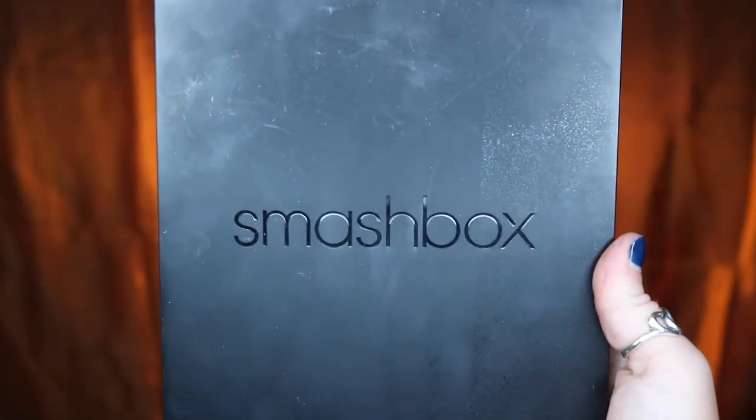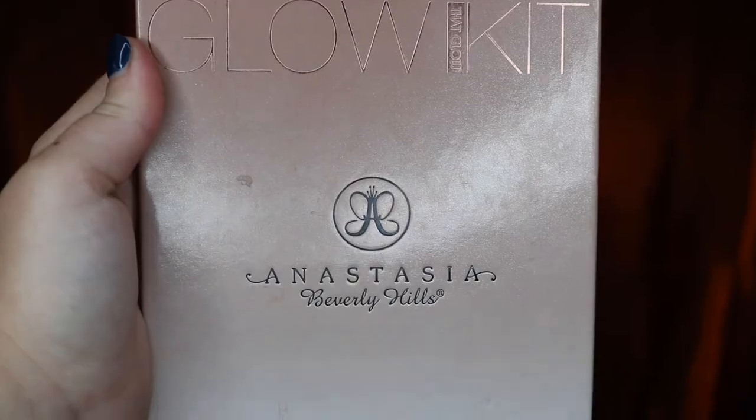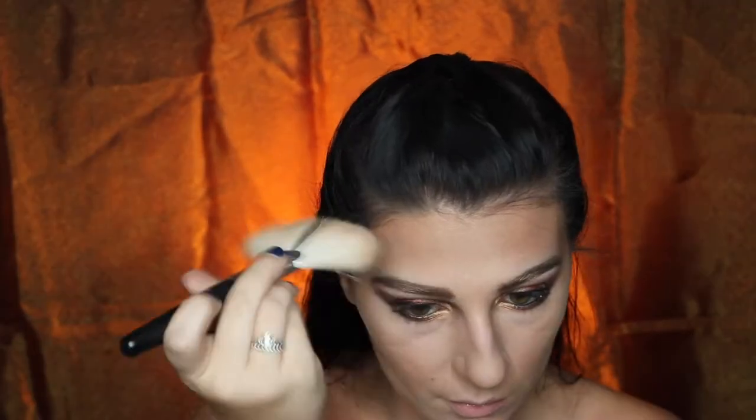Going into my Smashbox Blush Palette, I'm going to be taking Highlight Coral, True Flush, and Rich Bronze and mixing those together and just stippling that on my cheeks. I'm then going to be taking my Anastasia Beverly Hills That Glow Glow Kit and taking Sunburst and Golden Bronze and just highlighting my face.